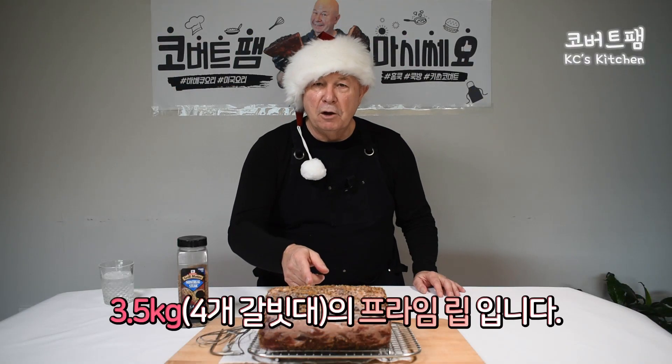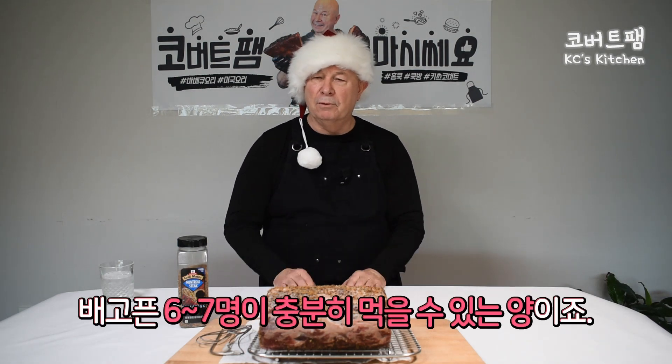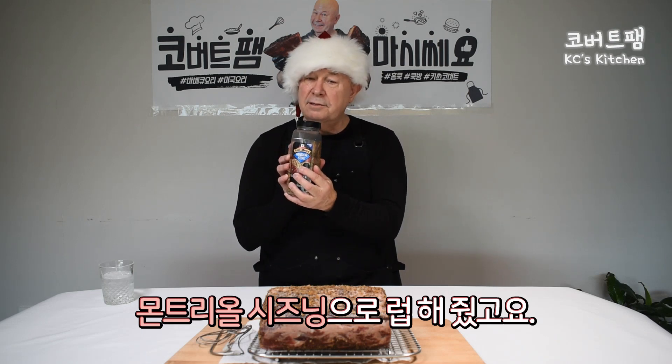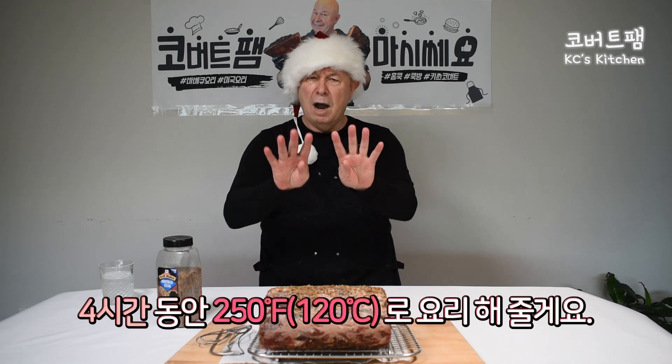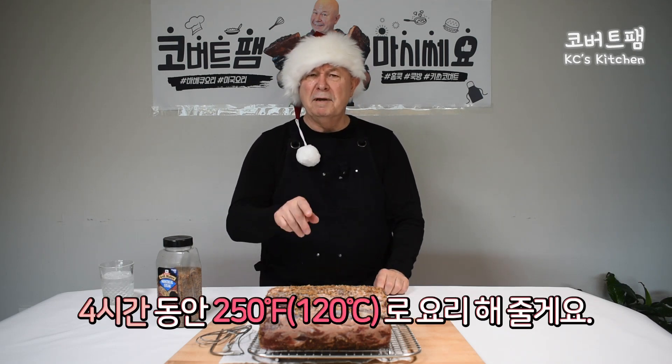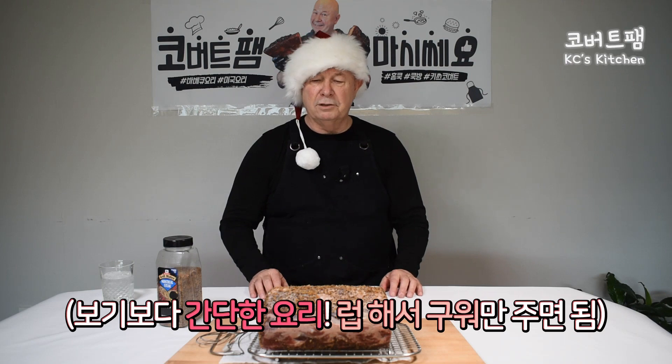I've got a three and a half kilo prime rib here, four bone, should serve six to seven hungry people. I've rubbed it with Montreal steak seasoning — perfect rub for this, matched with the smoke on the grill, gonna be superb. Four-hour cook time at 250 degrees Fahrenheit. We'll give you that in the comments below and tell you what you need to cook it at.